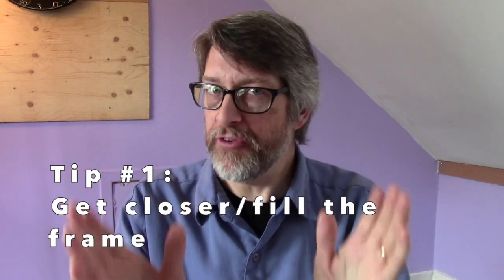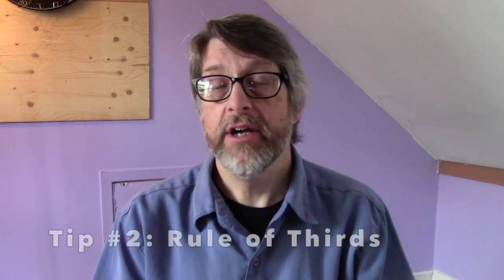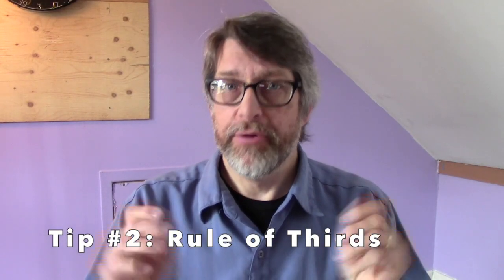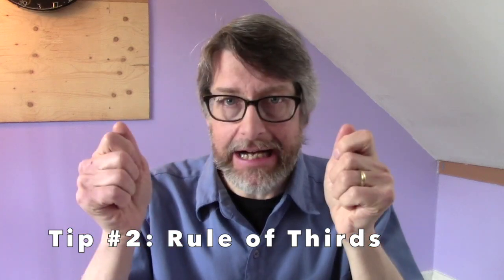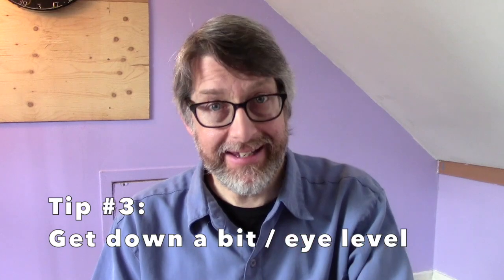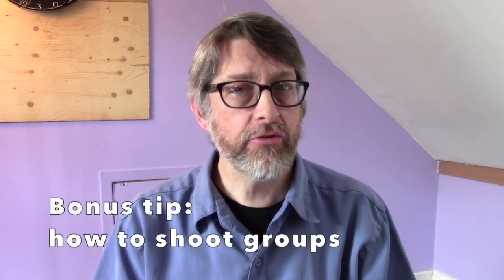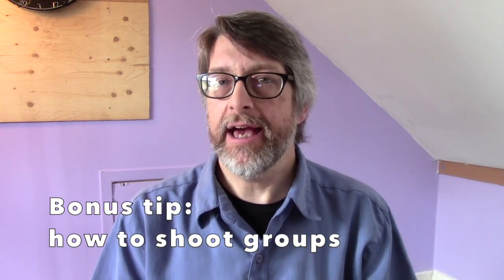Let's recap those three tips. Tip number one: get closer to your subject and fill the frame — intimate photos happen when you move closer. Number two: use the rule of thirds and good composition; put the grid up on your camera or cell phone so you have that guide. Number three: crouch down slightly when taking pictures of people standing up; for people sitting down, small kids, or animals, get right down to their eye level. And my bonus tip: for group shots, elevate yourself above the group, organize them, and make sure they can see you — because if they can see you and you can see them, you're going to have a great looking photo.